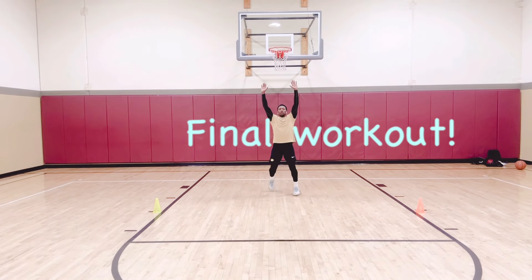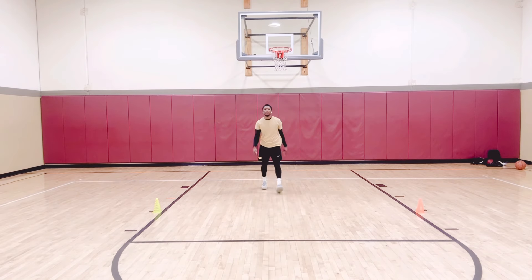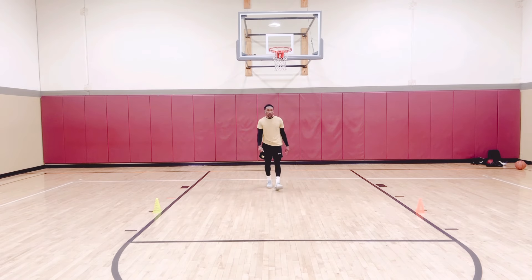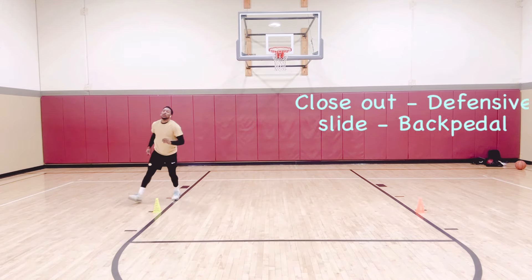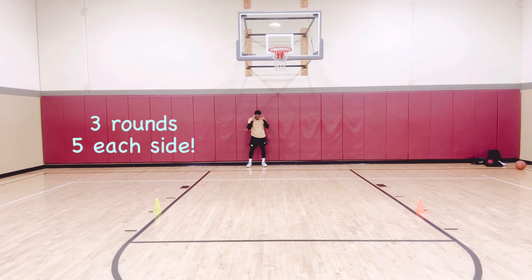Next thing, we're getting some closeouts. That's not the way I want you to do it — this is the way: knees bent, stand down low, then you can explode out. So this is the last workout right here. We'll do five each side. Closing out, stand low, floating out, then a little back pedal — and you'll rep it out again. Five each side.